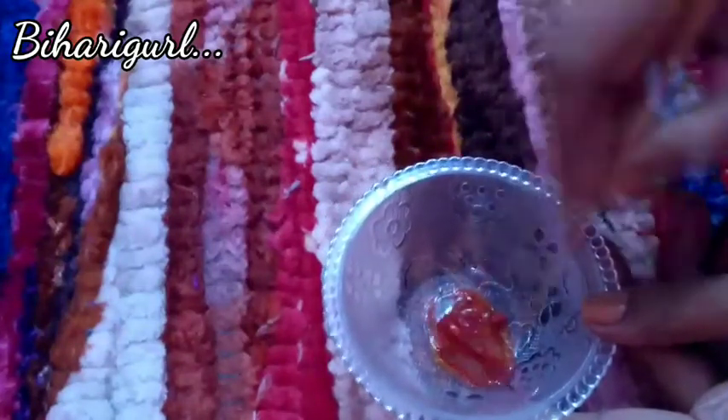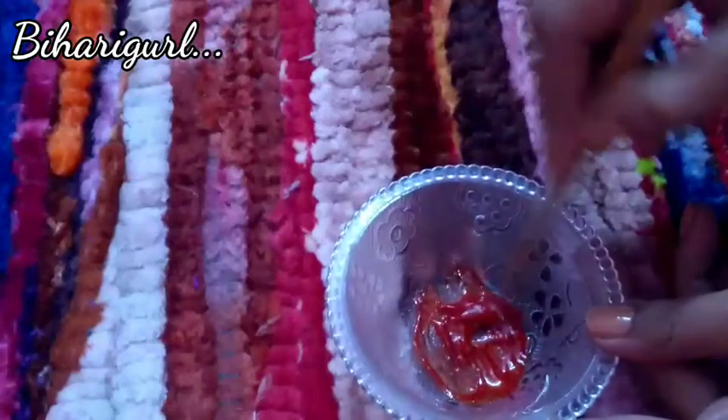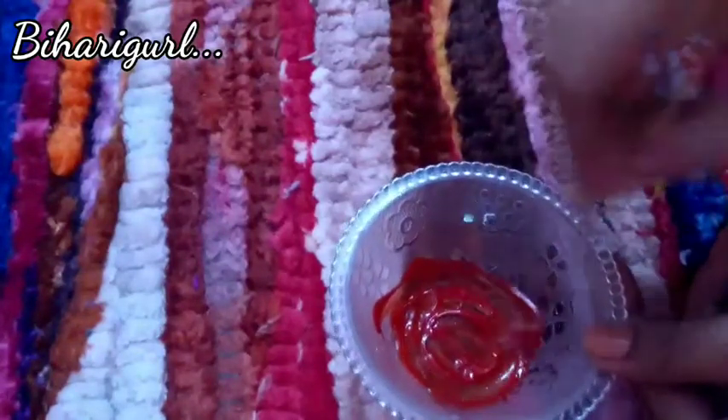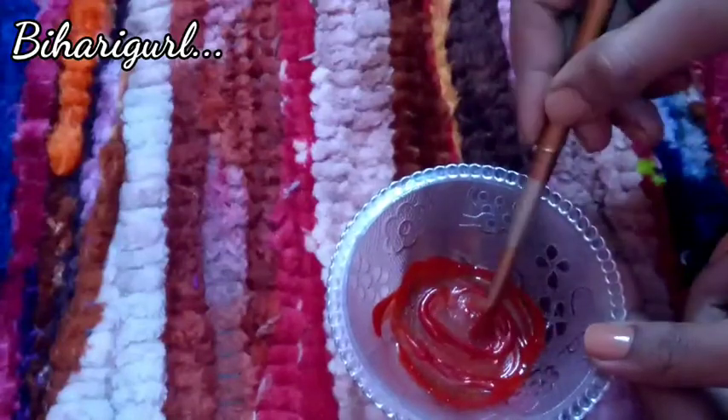Now we will mix them very well. If you don't have a lump, be careful. Before applying it, make sure you don't have lip balm on your lips — do not moisturize your lips. Just wash your lips or clean them properly. Don't do it with oil. If your lips are moisturized, you won't get color. Make your lips oil-free, then apply it.